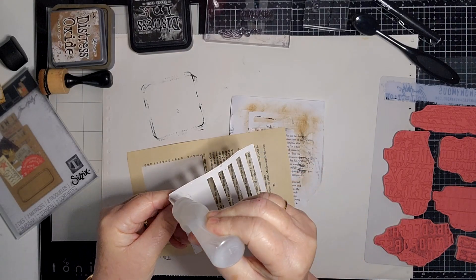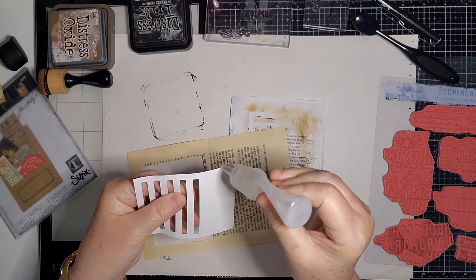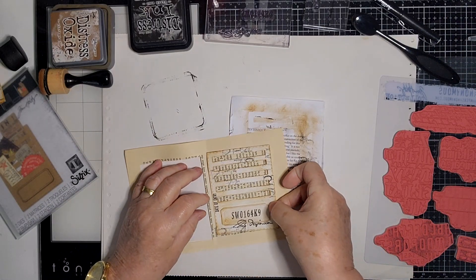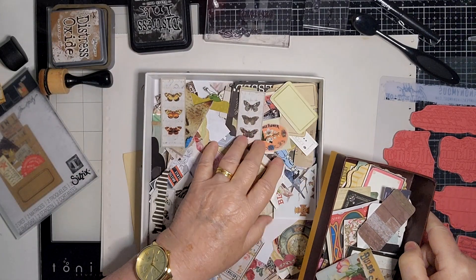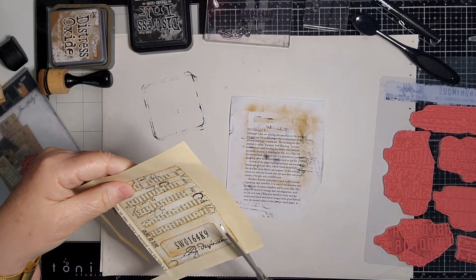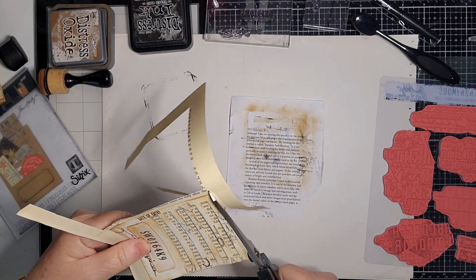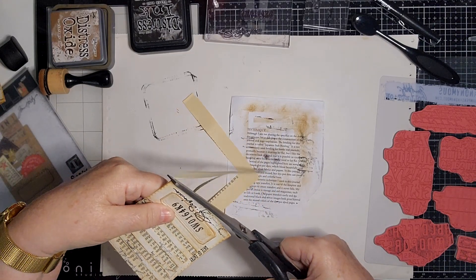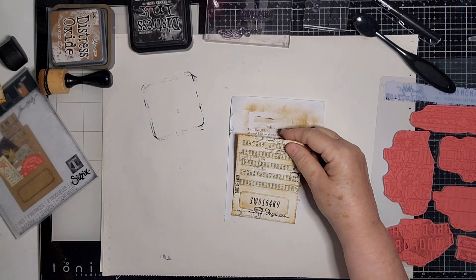I've had these in a folder for ages thinking I was going to use them that way, and I haven't. So I thought if I do them a little bit differently, hopefully it'll help use up some stuff. Because this is a whole tray of things — before they were all in little pockets in a folder, but I thought if I got them out and rifled through them I would use them. And there's something I can do when I'm watching TV as well, rather than rifling through lots of pages of a folder. So there's my backing — let's find some things to put in here.